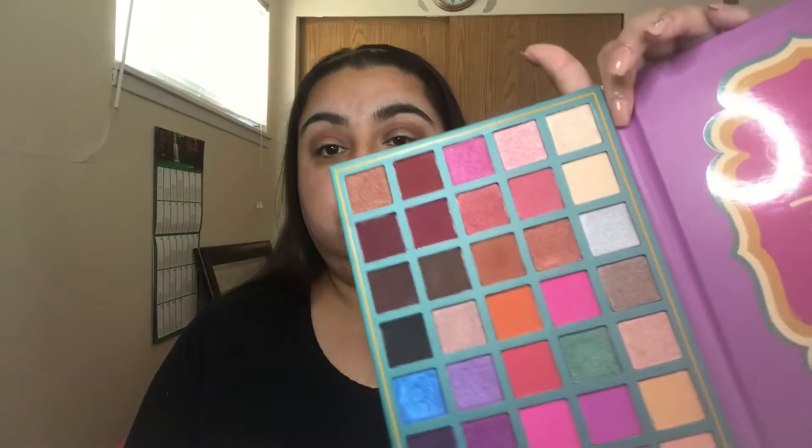Now we're going to take our unicorn brush, which has that pencil-like tip, and we're going to stick with that brown shade and continue to work into our crease just a little bit. The point of this brown is we want it to be like a subtle line — not to the point where we're going to be blending out quite yet, just a subtle subtle line.